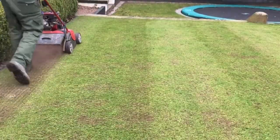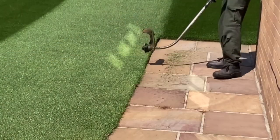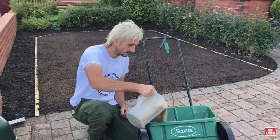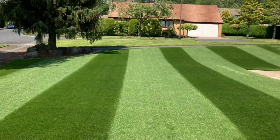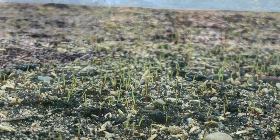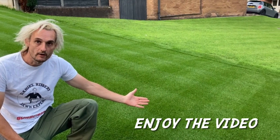Follow Daniel on his lawn journeys in his step-by-step videos this year whilst you create your own lawn journey, achieving that dream lawn you have always wanted with simple and easy-to-follow methods. The lawn you have always dreamed of is only a grass seed away. Now sit back and enjoy the video.